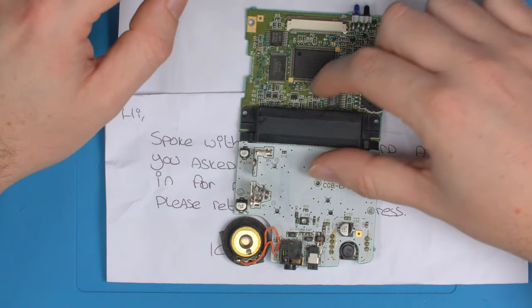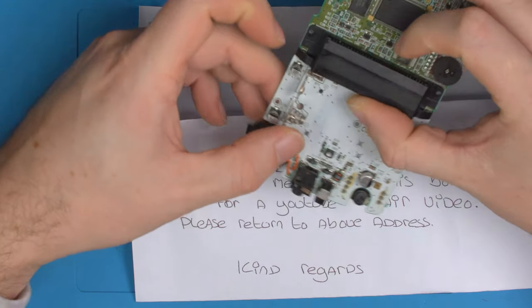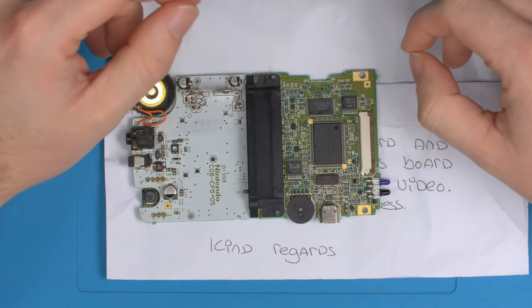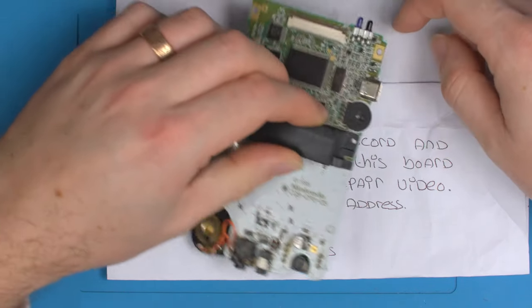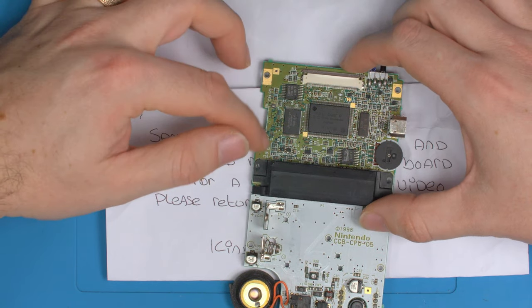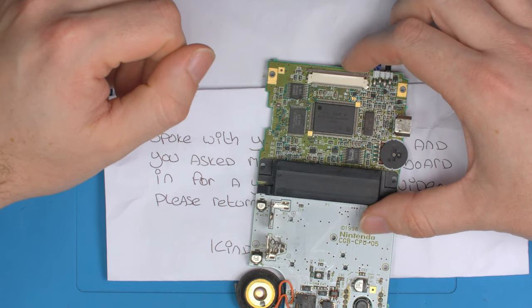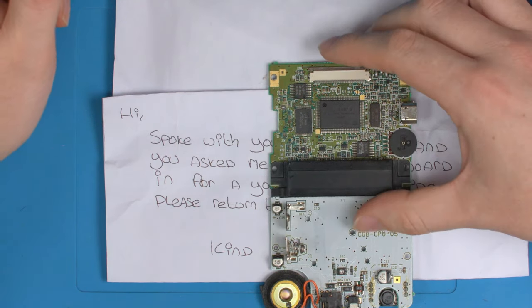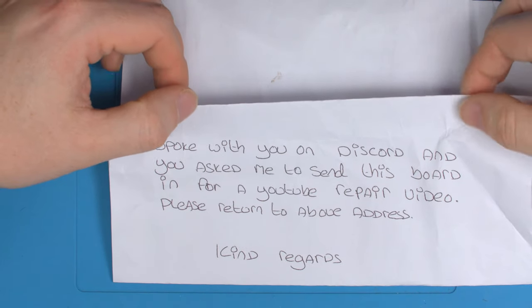We've got another console in here for repair, just from Discord, and this makes a really perfect example video of how to repair traces. I've done another video on repairing a trace on a GBA, but this one's a bit more involved and it's a perfect way to describe how to repair pretty much any ripped trace.